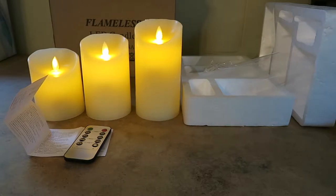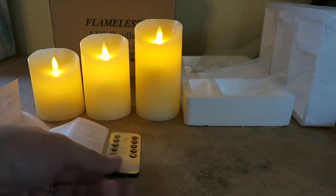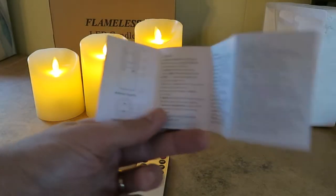These battery-powered candles look very realistic and last a very long time on batteries. They take two AA batteries and I've used them for maybe a total of about eight hours now and there's been no decrement in the power.